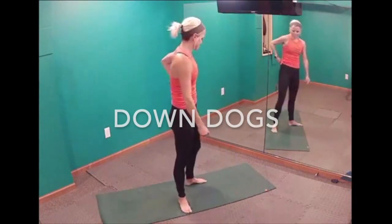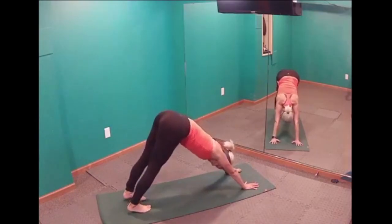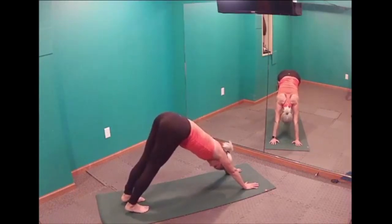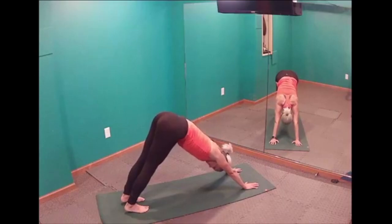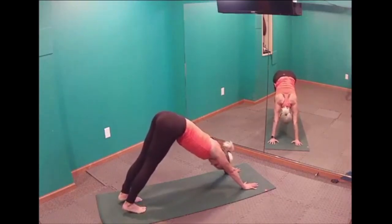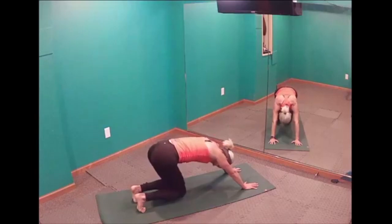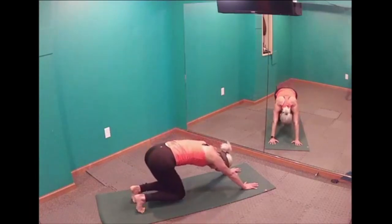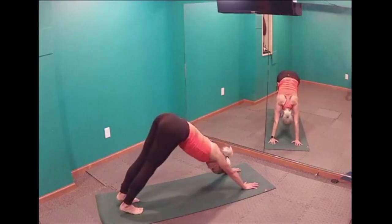Let's talk about down dogs. A down dog is when we have equal weight on our hands and feet, essentially forming a V. Relax your head and neck between your biceps and try to get your heels a little closer to the mat. In PiYo we have lots of variations. One is a crouching down dog — we crouch by bending our knees, then straighten them getting heels closer to the mat. Let's do it: crouch two, three, four, and straighten two, three, four.